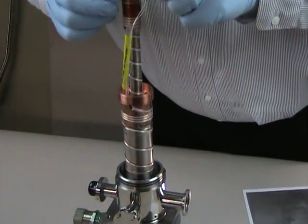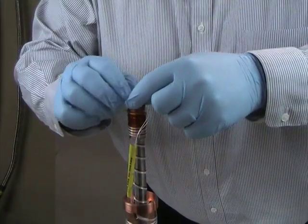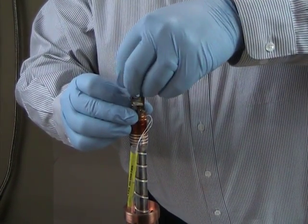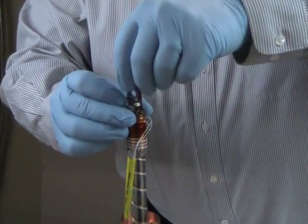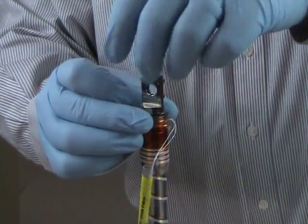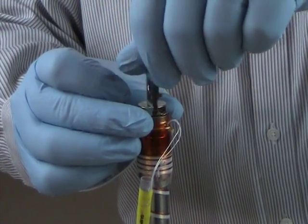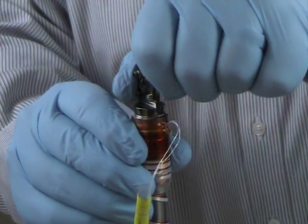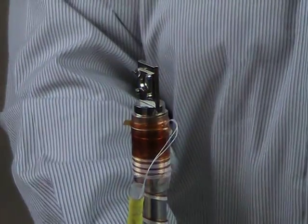Lay the gasket across the cold finger and screw on your sample holder. Turn it nice and tight.